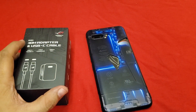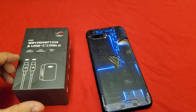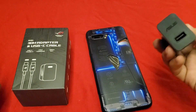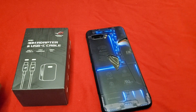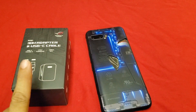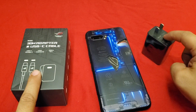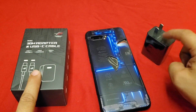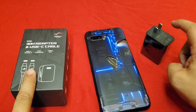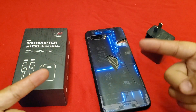We have it here — the ROG 30 watt adapter with a USB-C to Type-C cable, unlike the previous one which was USB to Type-C. Last time the 18 watt charger took two hours and nine minutes from zero to 100 on a 6000 milliamp battery. Will a 30 watt charger really make that much of a difference? We're going to find out today on Nose Cool Stuff.